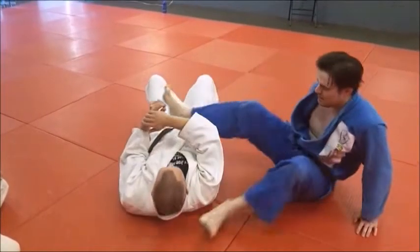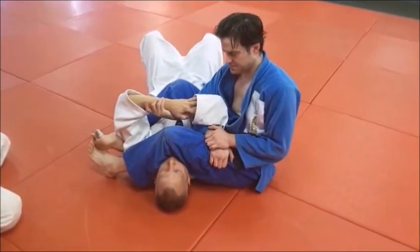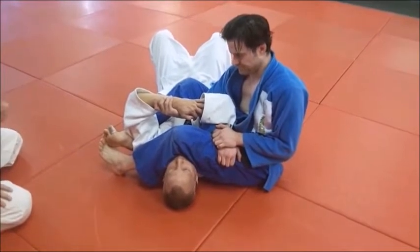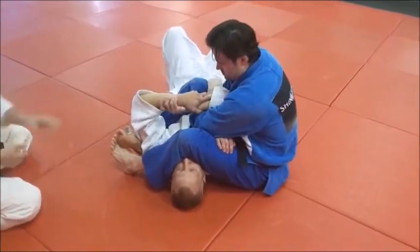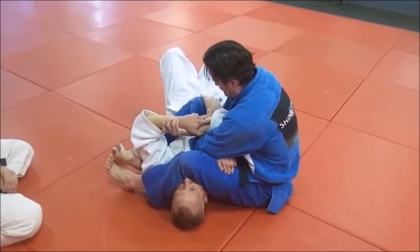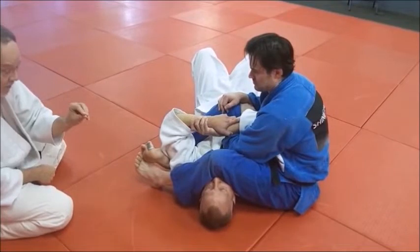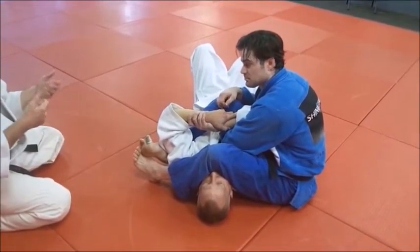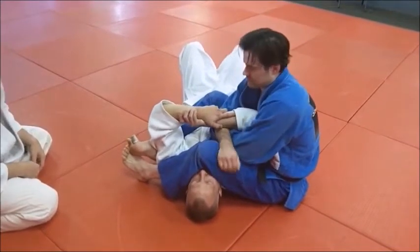This is a really good move — Uki Gatame, straddle hold. Uki, in a judo sense, means floating, like Uki Otoshi — but in this case it also means to straddle over something, to skim over the top. Uki Gatame: straddle hold — I'm straddling him over the top. Derek's got Mike in a really good leg press, really working at Juji. But Mike's been eating his Wheaties and Derek can't lever that arm free. So a good plan B is to go right to the straddle hold, which could lead right into a mount, Tate Shiho Gatame, or any other number of things.